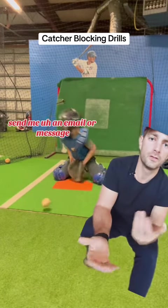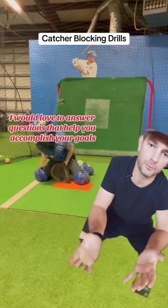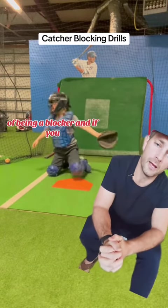Blocking is difficult to do. If you have any issues with it, send me an email or a message — I would love to answer questions that help you accomplish your goals of being a blocker.